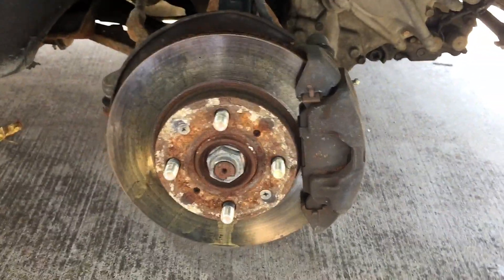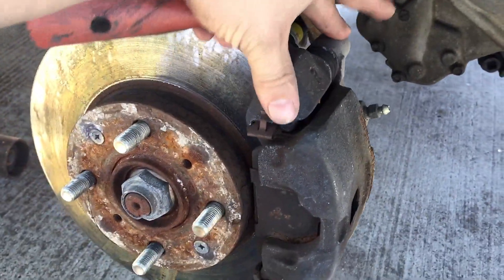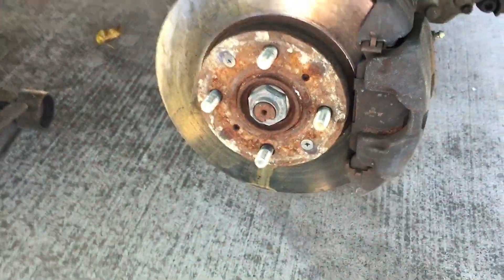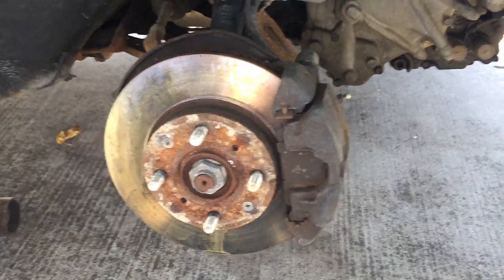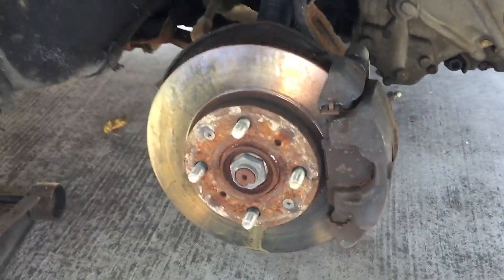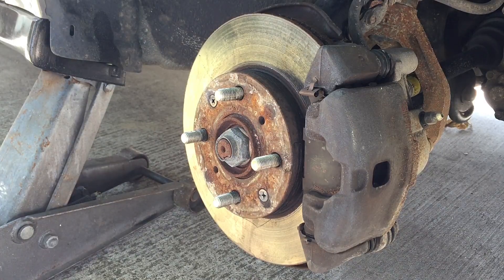Now there are multiple different ways to do this. You can actually unbolt the brake caliper and take the brake pads out, which is the preferred method for me. But to save time and show you the quick easy way — which is what most people want — I'll show you how to do that. Now one of the first things you're going to want to do is get yourself some brake cleaner.